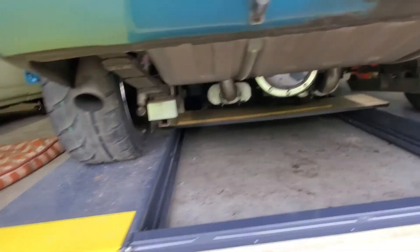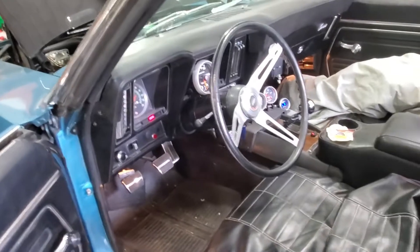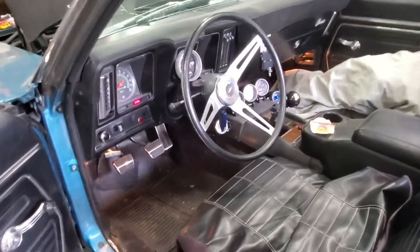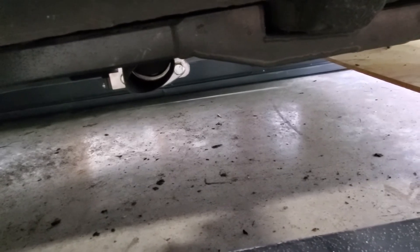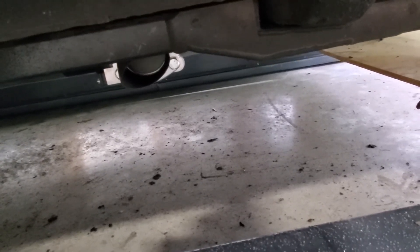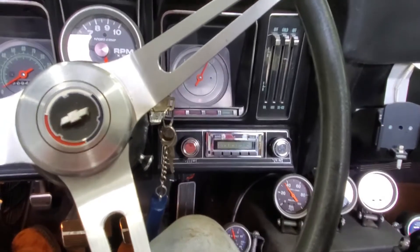We did recycle the mufflers and the tailpipes, so that saved some money there. She seems to be running pretty good. We figured out what button runs these things - both sides work - so it'll make that obnoxious noise that people seem to enjoy in their cars.